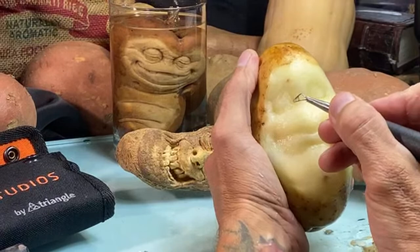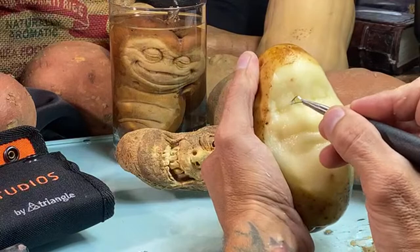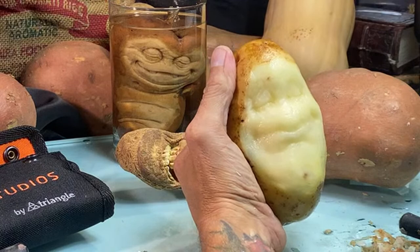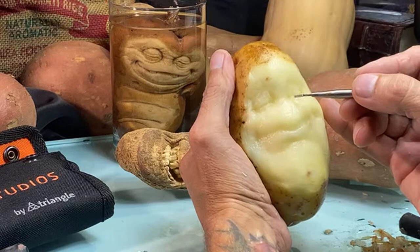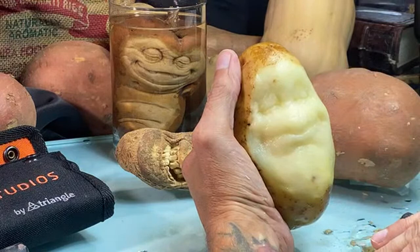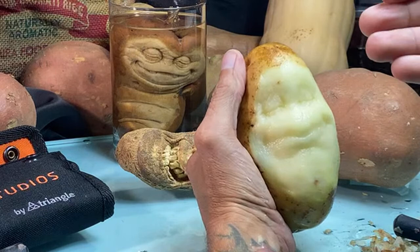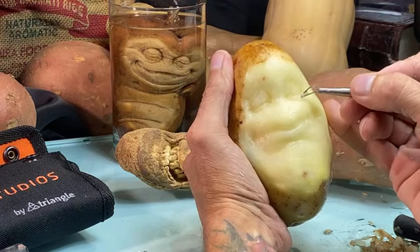Same thing on this side, getting into that corner. Then a gentle line going all the way from corner down. The lower eyelid: eyelashes often cast shadows onto it, so you want the lower eyelid to be a little bit recessed — at least I like for the lower eyelid to be slightly recessed back, so it appears a little darker.